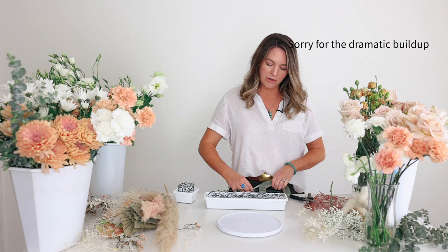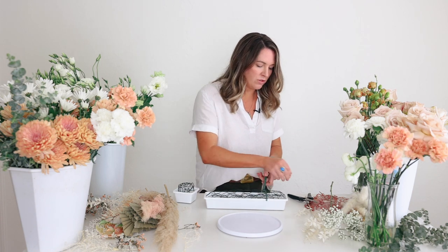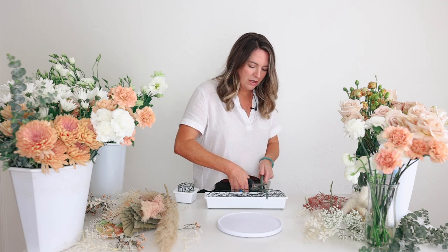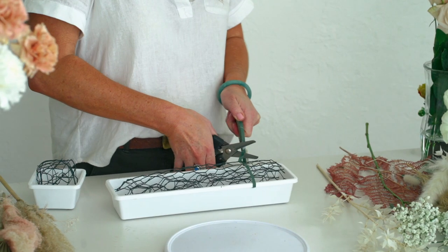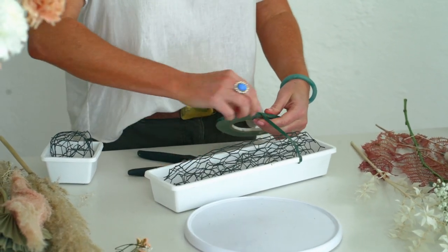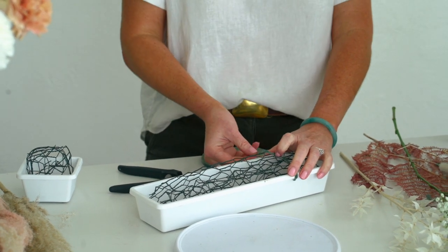I'm going to tape in my mechanics. I'm using green waterproof floral tape — I feel like that holds up better than the clear. The clear works, it's just not my preference. You always have to have a dry surface. I'm just going to tear this with my hand, and then you put your water in afterwards.